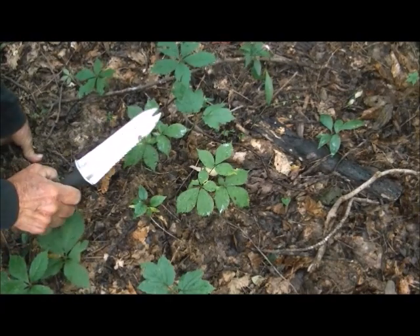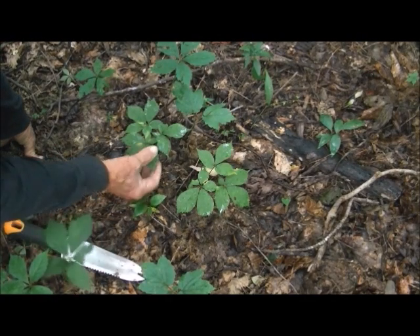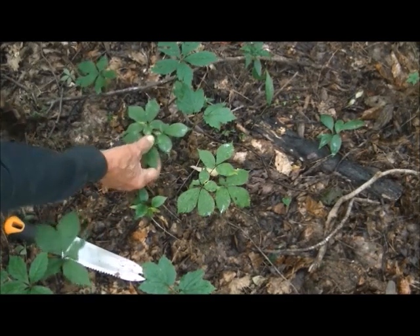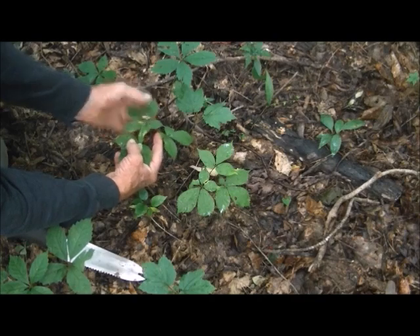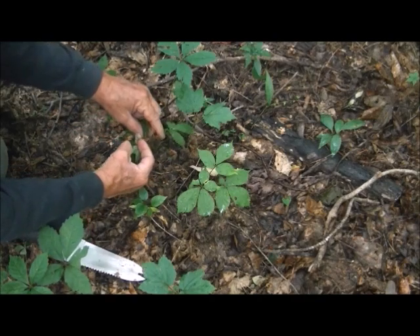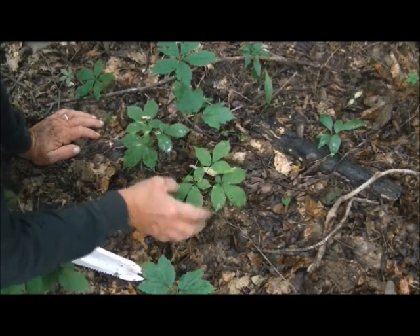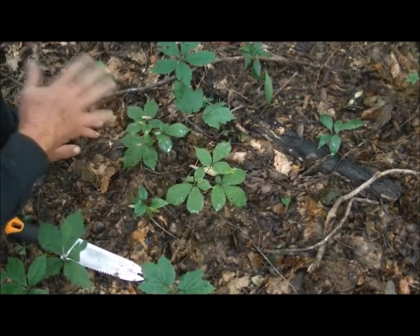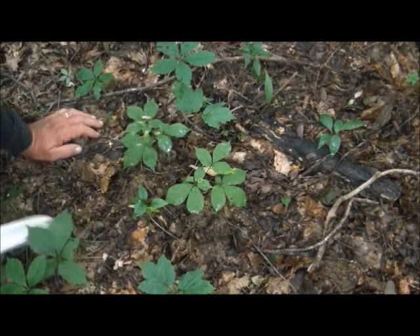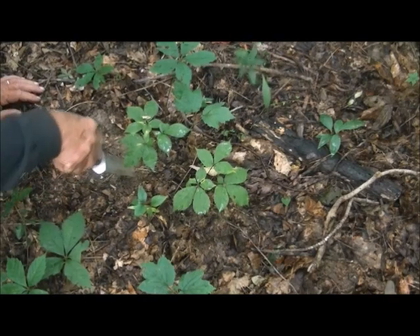We carry a garden trowel with us for digging. Here's a three-pronged plant — by three-pronged we've got three different sets of leaves off of it. The berries have already fallen off of this one and that one, so they're scattered around the ground. If you do find berries on them still, make sure you leave them where they are.